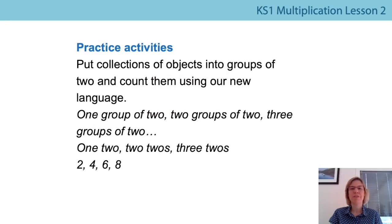Well done everybody for all your hard work in this lesson. There are lots of ways to practice at home — inside or outside. Find collections of objects, count them in groups: one group, two groups, three groups, or one two, two twos, three twos. Use your multiples of two to find out how many things you've got altogether. There are lots of ways to practice and get really confident. Good luck everybody, and I look forward to seeing you again soon.